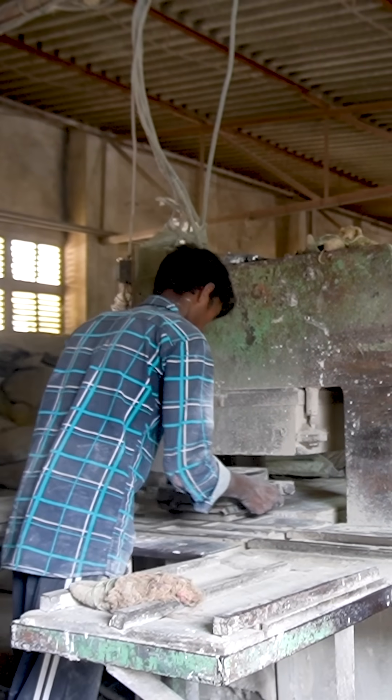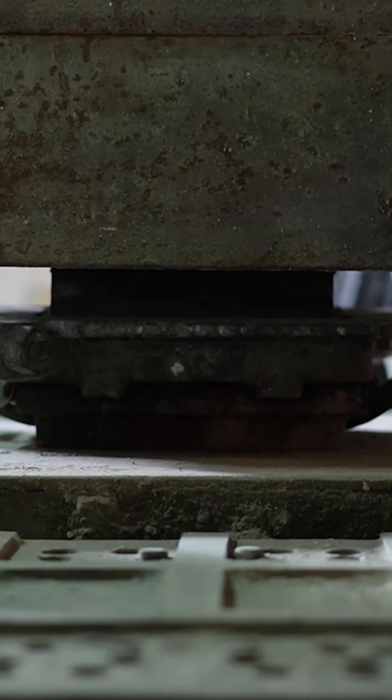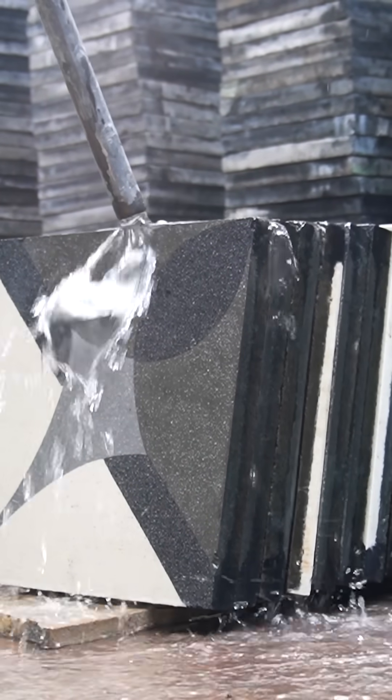The factory's only hydraulic press squeezes the tile into shape and helps it set. The firmed up tiles strengthen through a process called water curing — they get hosed down every day for nearly a month.